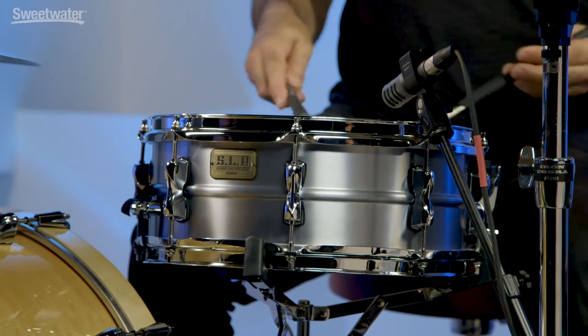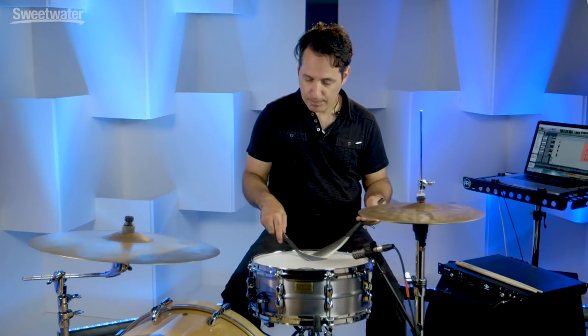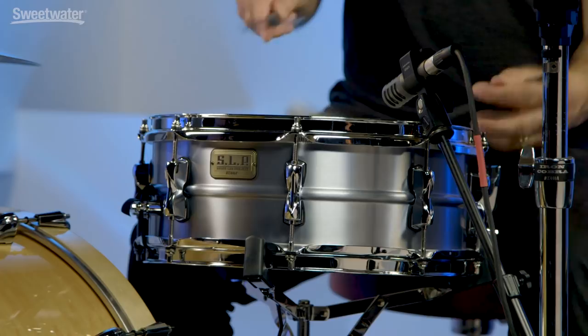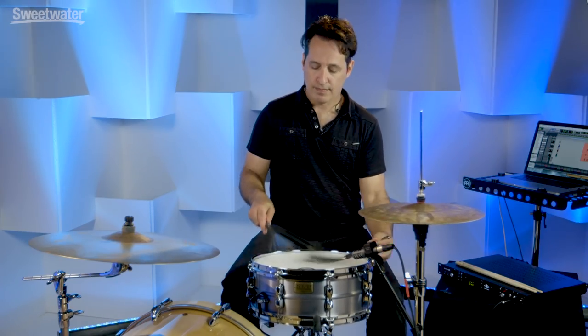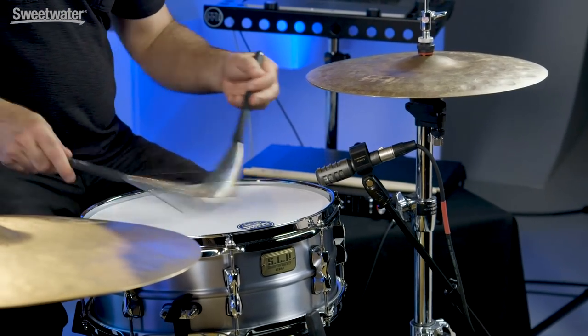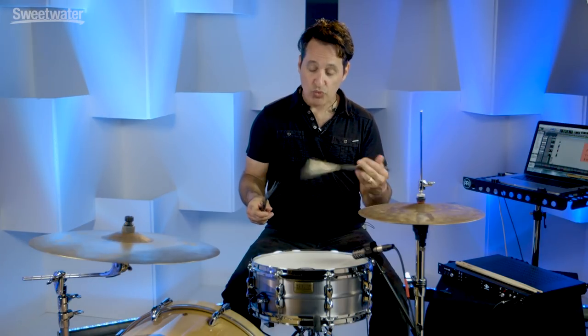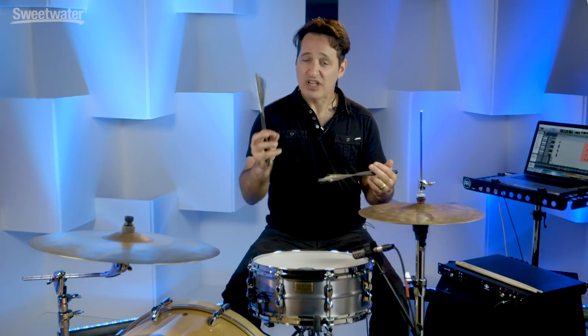This is also a great tuning range for brushes on this drum. When you do the snap, the backbeat sort of sound with brushes, it's really kind of fat and just cuts in a really nice way.